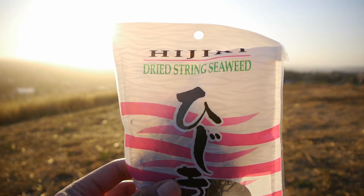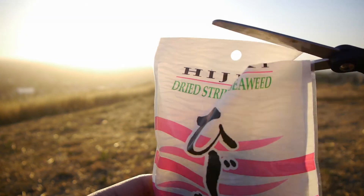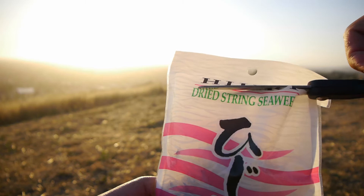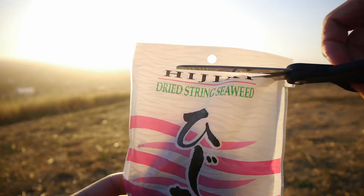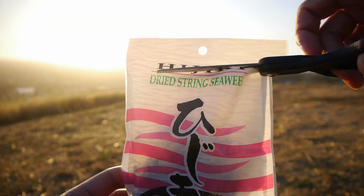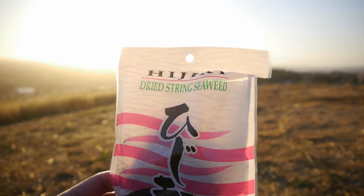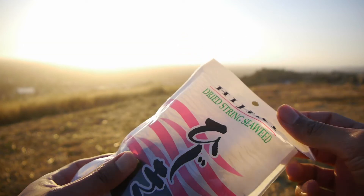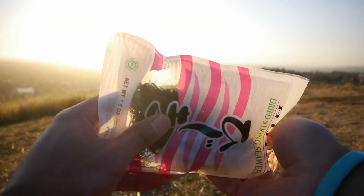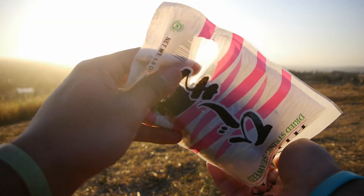But is it safe to eat? Hijiki seaweed is considered to have high amounts of inorganic arsenic in it, and high amounts of inorganic arsenic can be toxic to the body. Governmental food safety agencies of the United States, Canada, United Kingdom, New Zealand, and China all have advised not to consume this seaweed because of its high arsenic levels. But I decided to try it out anyways.